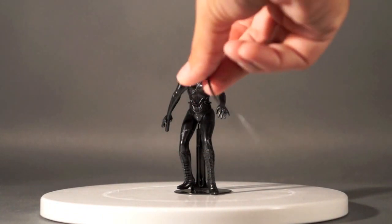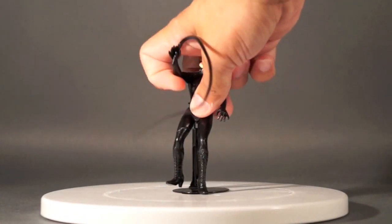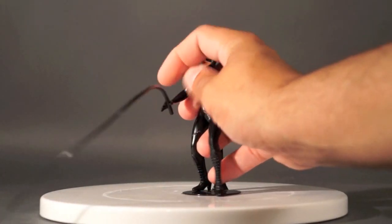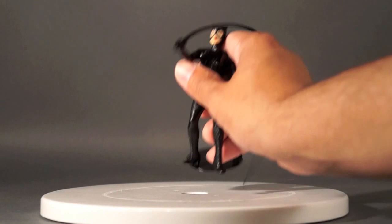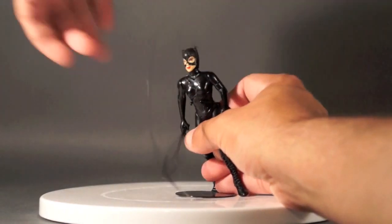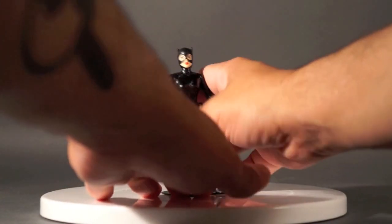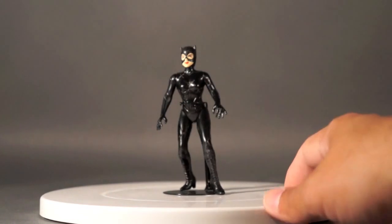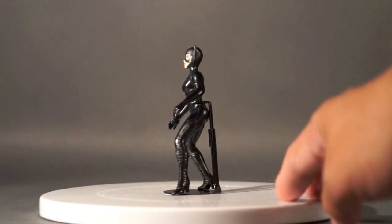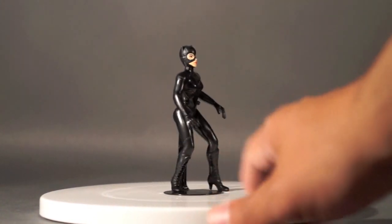Here's the rubbery whip piece. She's got that in her hand and she does that action feature thing there. So that was her action feature. There she is from the front — you can see that kind of action stance she's got going on. There she is from the back.